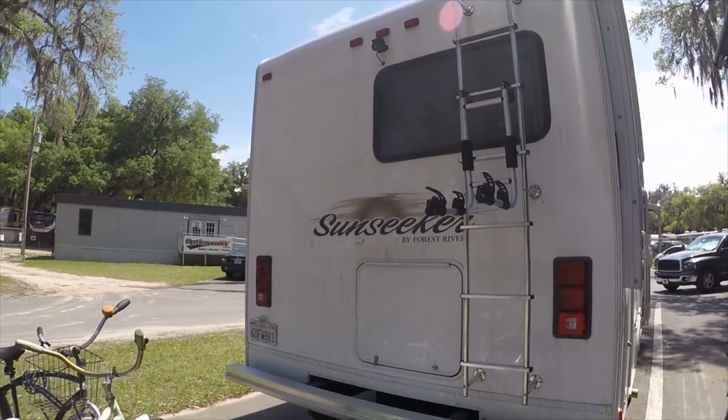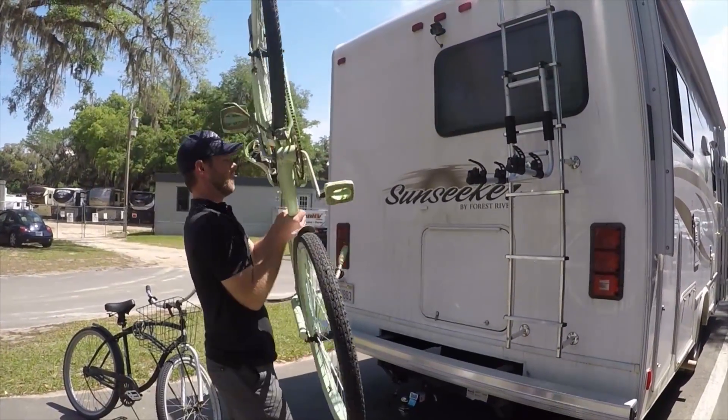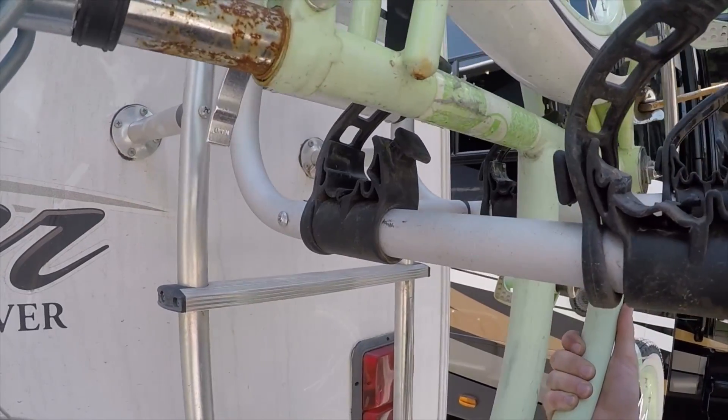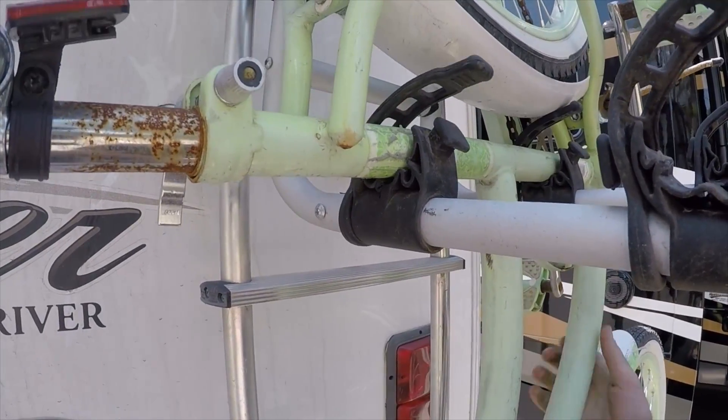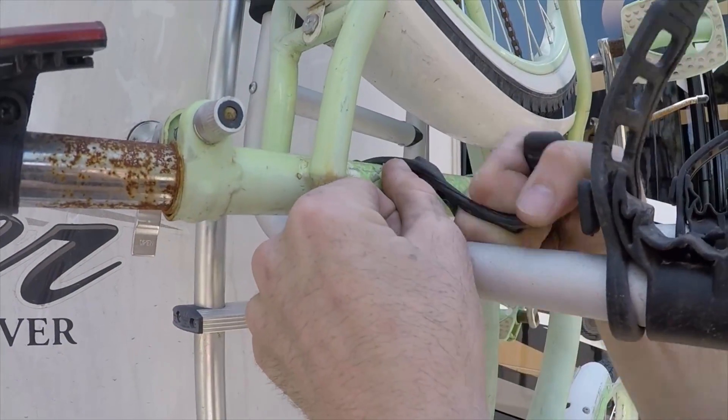You grab the bike and you pull it up like this, and then you want to tighten these as much as you can.